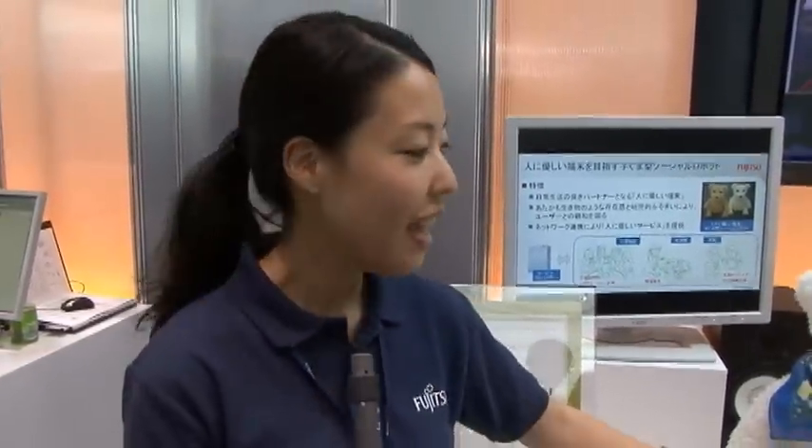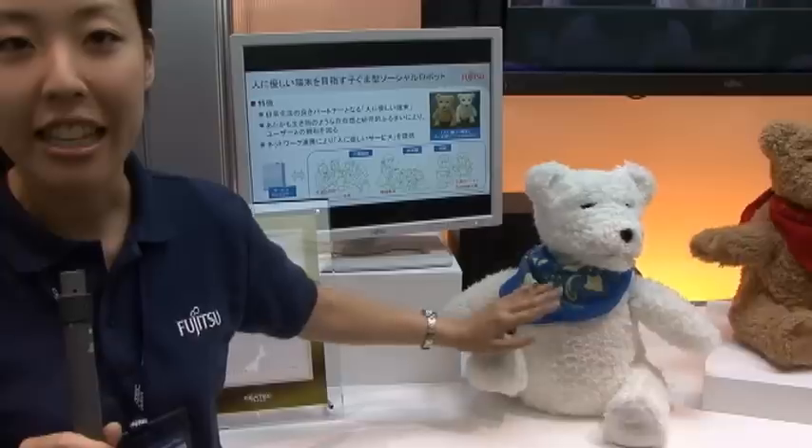This robot is Bear Cup Social Robot, made by Fujitsu, and this robot is highly interactive.